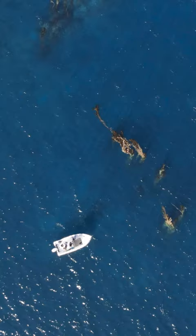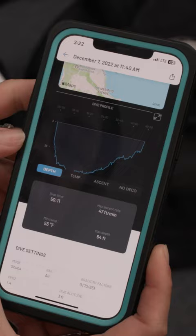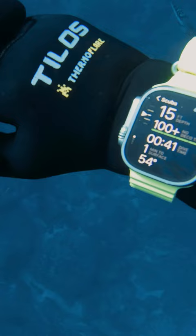Oceanic Plus is an app for your iPhone. It allows you to set your pre-dive parameters. It is your digital logbook. The way that it's displayed is pretty intuitive, which is nice.